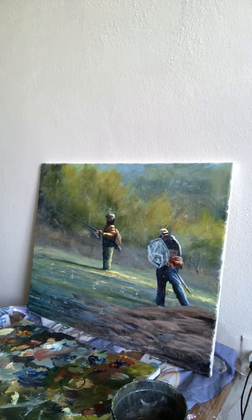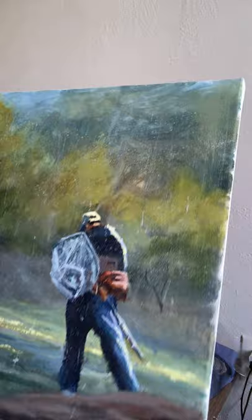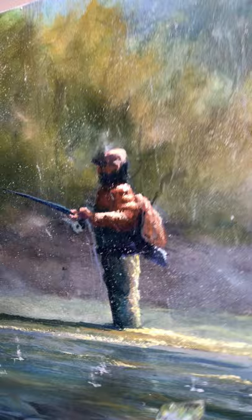We're back. I kind of boo-booed — I've been working on this for about 10-15 minutes and realized I hadn't hit record on the camera. I'll just show you what I've done. It's not a whole lot — I've just been upping the highlights a little bit using the palette knife on his arm, his hat where the sun's hitting, down on his pants leg, and the handle of the net. Same thing on this guy — just added brighter highlights to get that effect of the sun really beating down.